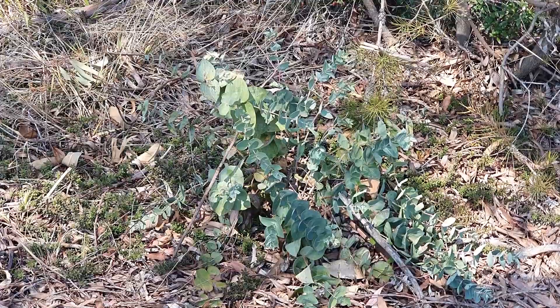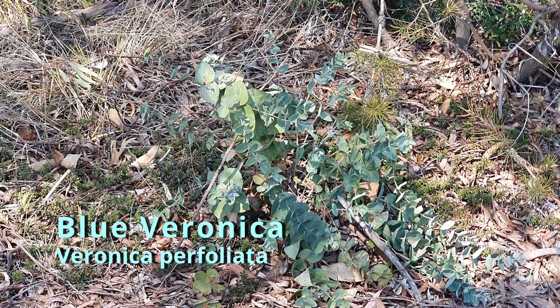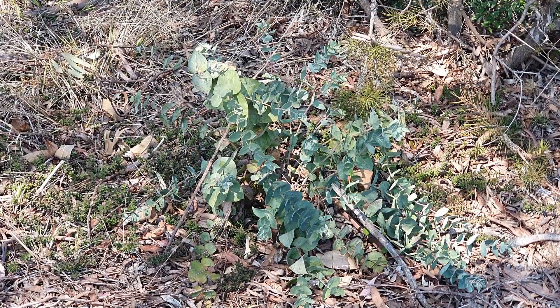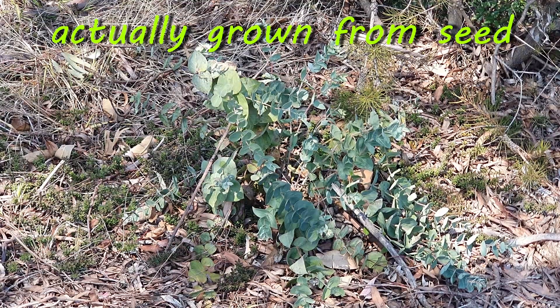Next we have Veronica perfoliata, and this is a really nice shrub. It has racemes of beautiful blue-purple flowers in summer. It's really a standout plant and very easy to grow. The ones you're seeing here we've actually all grown from cuttings from some plants we already had, which we'd purchased from a nursery.